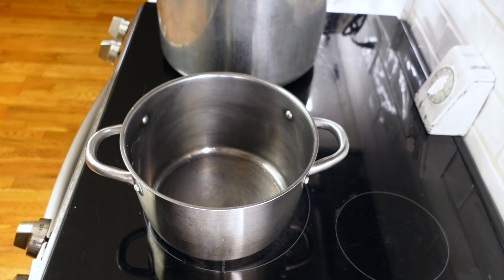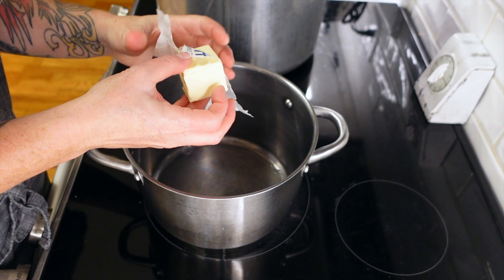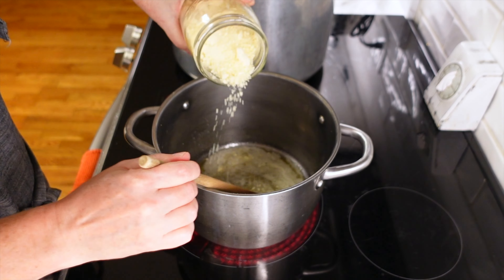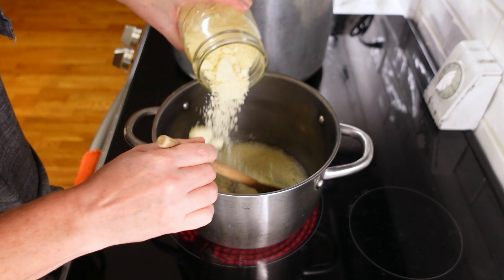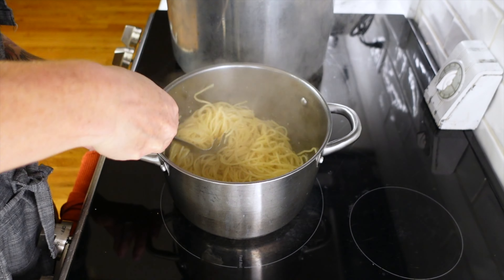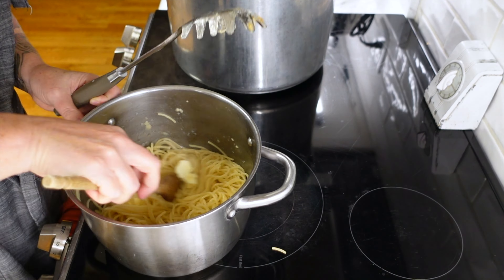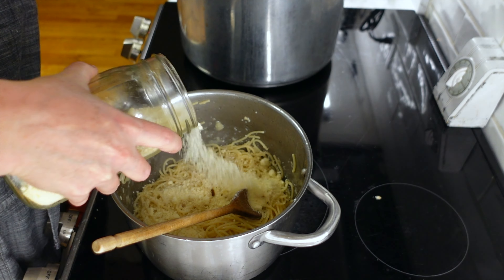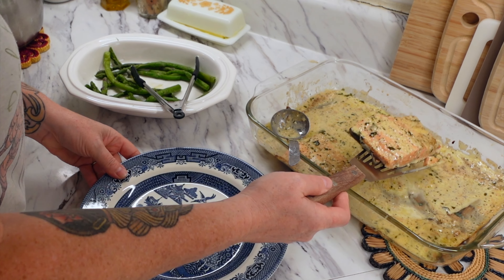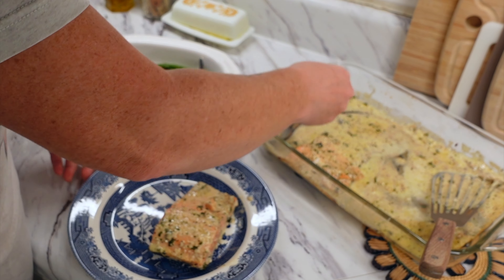Now we're going to get back to the pasta. I decided to do a parmesan butter pasta — a really great side option that's simple but full of flavor. I took about a quarter cup of butter, melted it in a saucepan, then eyeballed parmesan cheese. I probably ended up using about half a cup to three quarters cup of grated parmesan total. Just go in, add the parmesan cheese, and make sure it's nicely coated. I added a little salt to enhance that parmesan flavor.